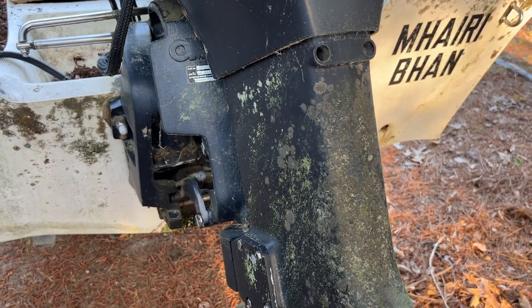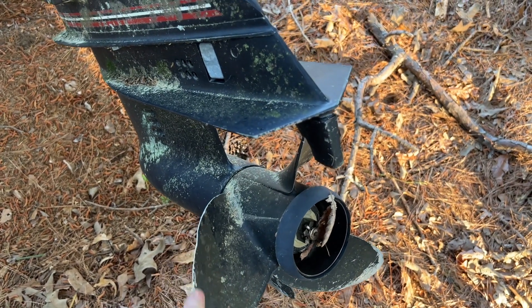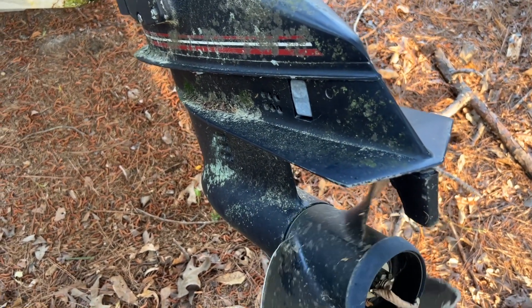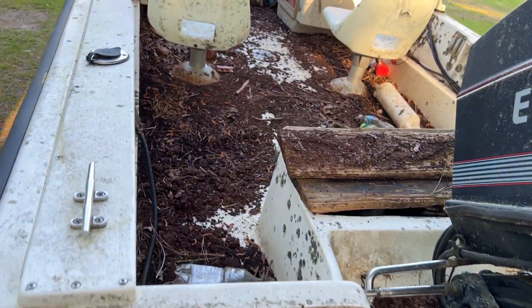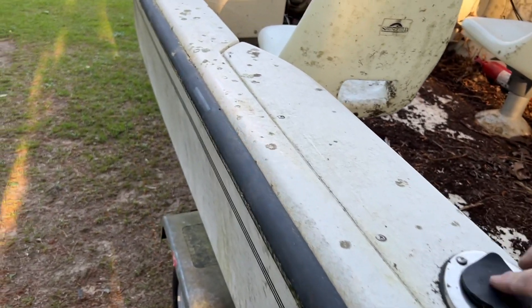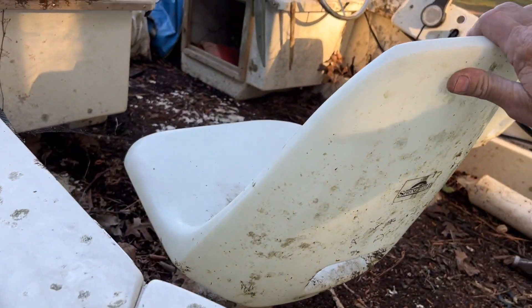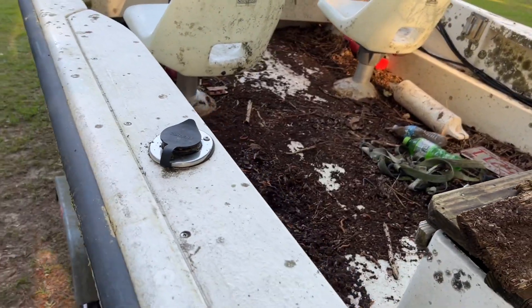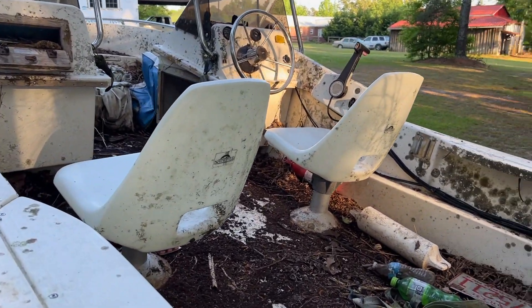It's got an aluminum prop on it — just a little nick where somebody hit the bottom at some point, but it's usable to start with. I'll probably replace it and put a stainless prop on it. So this is a 1991 engine, 1991 boat, 1991 trailer. It's got rod holders and little swivel seats. The boat is a bit narrow.